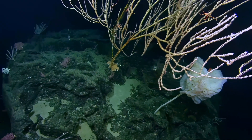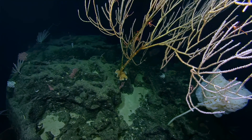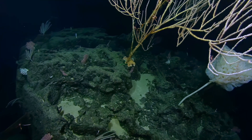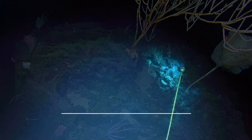This bamboo coral is very, very old. I'm trying to look at the lasers, but it looks like almost five centimeters thick at the base — so multiple hundreds of years old.